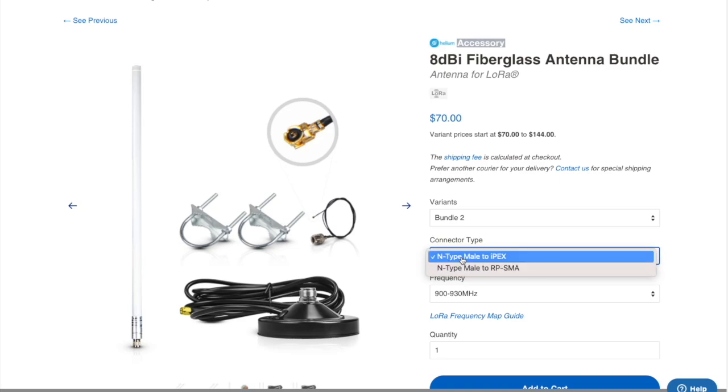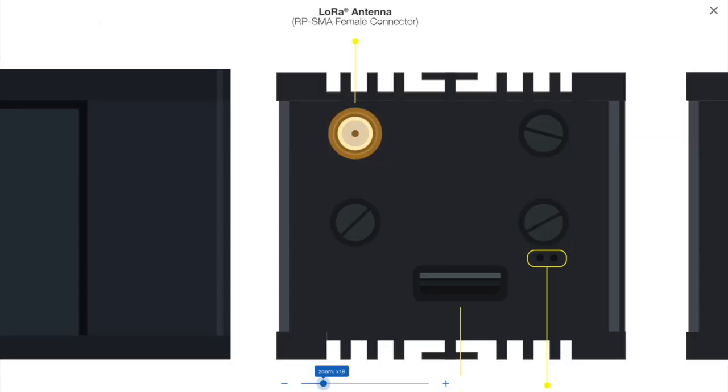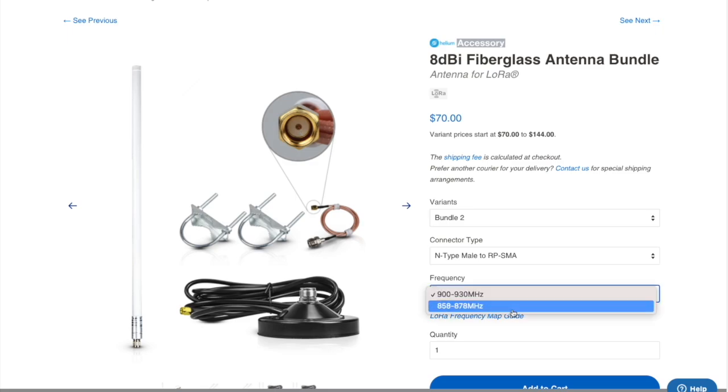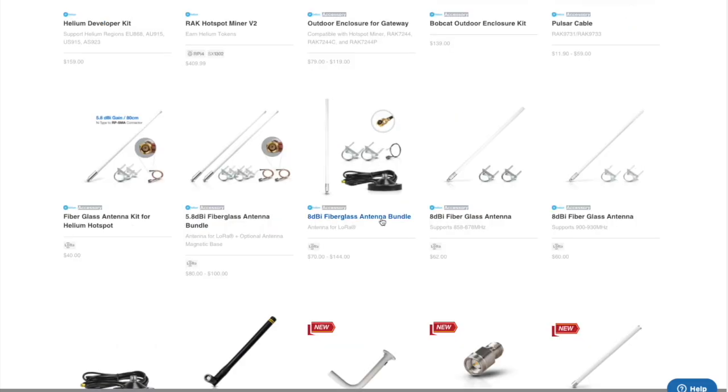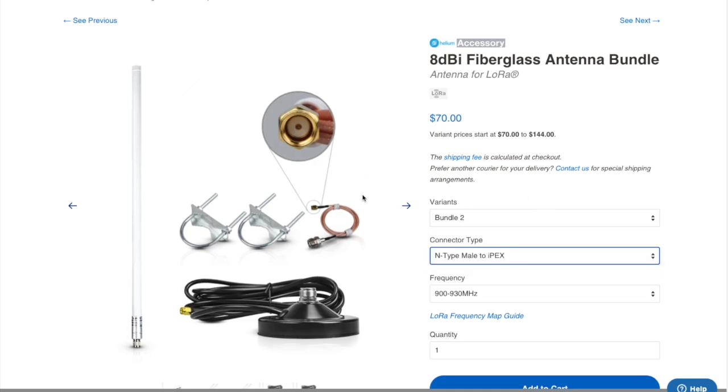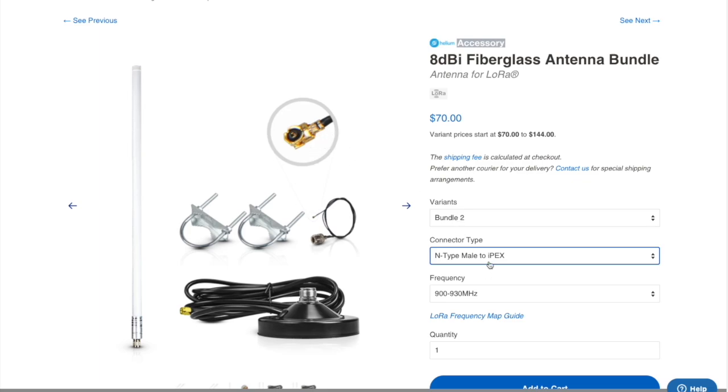They have two connection types. Based on what we looked at, we know that the Rack miners have an RP SMA female connector. So when selecting your bundle, make sure you select the connection type RP SMA. You'll see that it updates the image of the cable to show what it looks like at the end — the connection to the miner — and you would of course select the correct frequency for your miner. Make sure the RP SMA is the one you are selecting, then select your frequency.